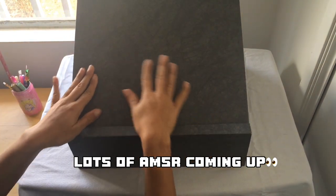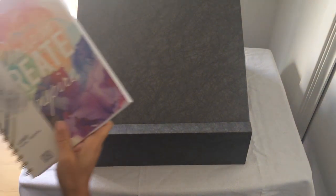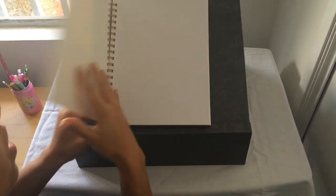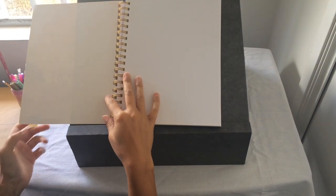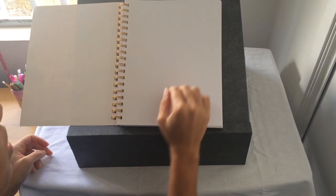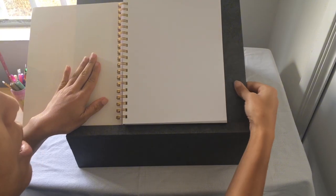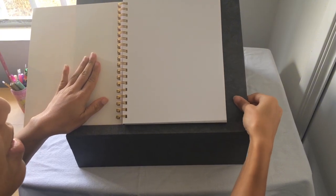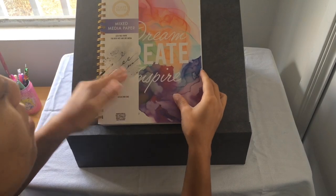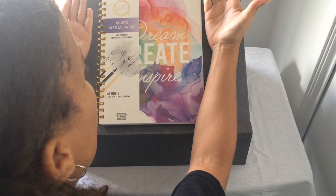When you open this, you can place your sketchbook here. Let me grab the sketchbook that I have. You can place your sketchbook here, and I think it'll be easy to draw because it's really solid and it doesn't slip, which is really good — especially if you're drawing with the case propped up or flat on the table.